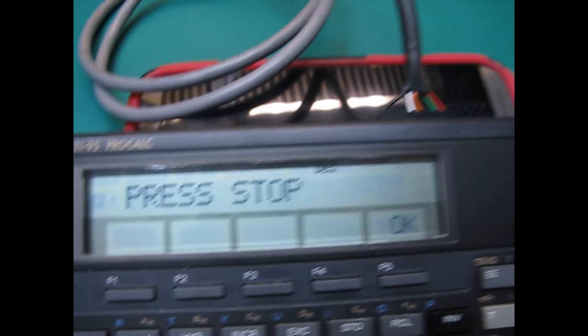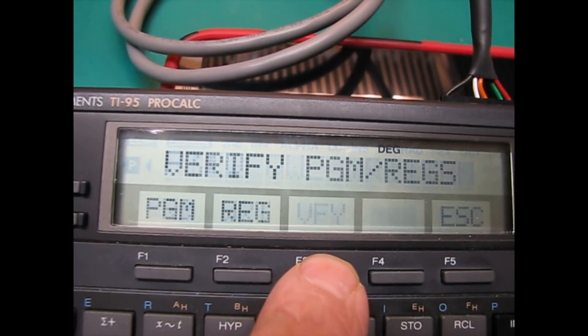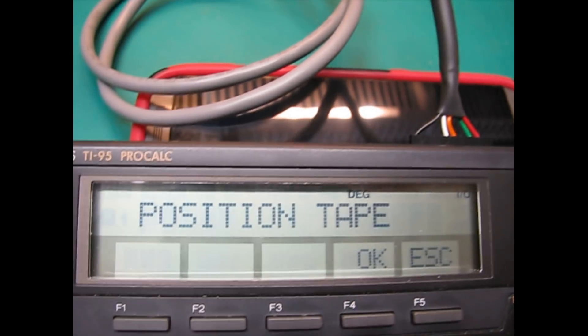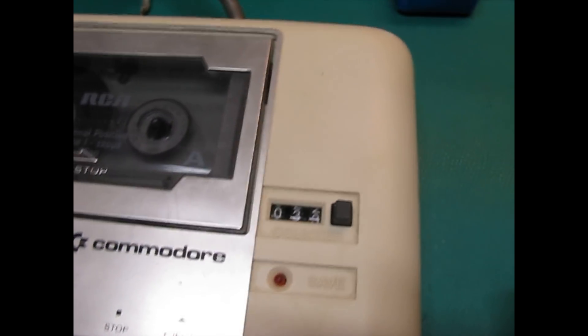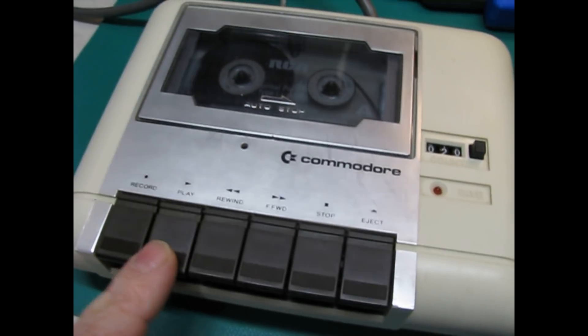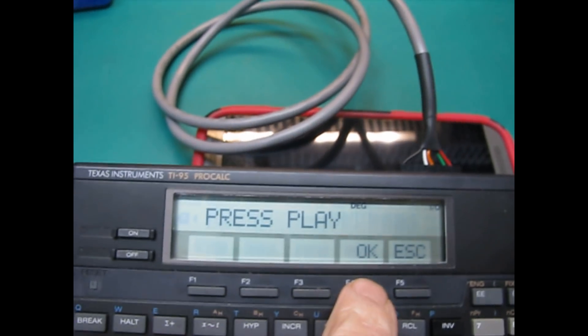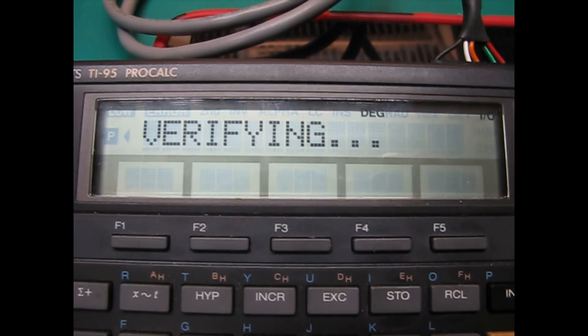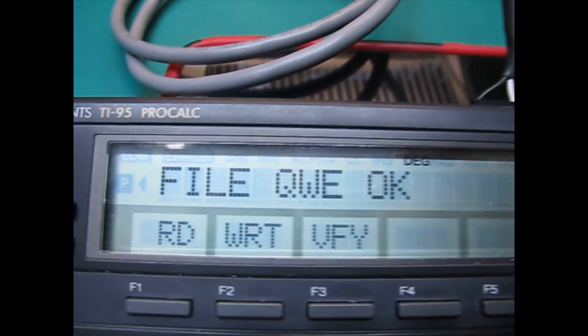And we're done recording. It asks us to press stop — it keeps the power on at this point, you can see the power's still on. Now we're going to verify, which means it's going to read in the program and compare it against what's in memory. We enter the file name to look for. It asks us to position the tape, so we rewind it to about the 20 position. We say OK, press play — power shuts off at this point, we press play, and as soon as we click OK it's going to turn the power back on to the motor. And now it's playing and reading that file in, searching for it, verifying. Now it says our file's OK.